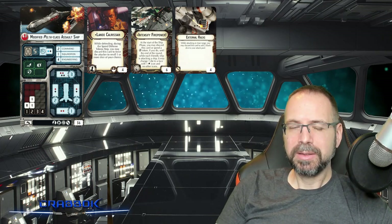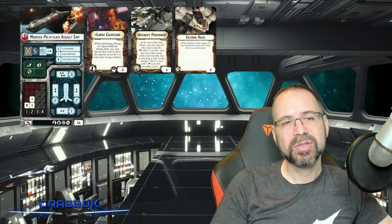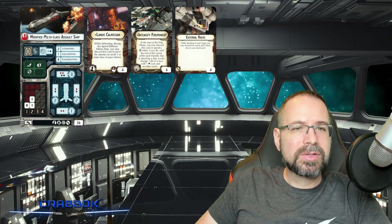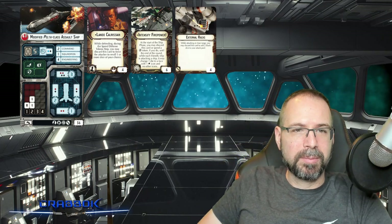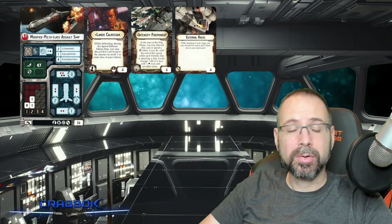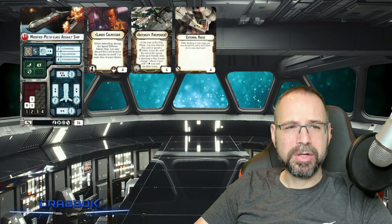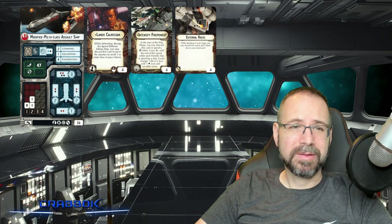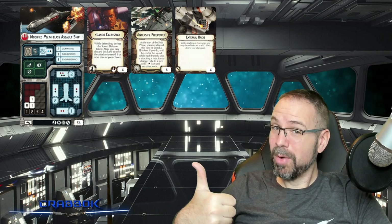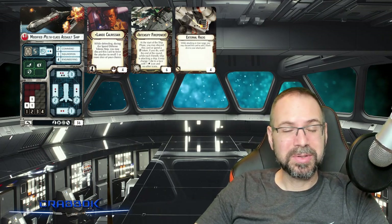However, if it's a linchpin to your build, your opponent's going to be gunning for it. So I put Lando on there to help it survive just a little bit more in case you get very unlucky. Also, to deter opponents from getting too close to the Pelta assault ship, I thought of putting external racks on there — a pretty cheap option that gives you a really powerful punch. It's a once-per-game effect, and so is Lando. Both of those can help you either keep people away from you at close range or punish them for getting too close to you.